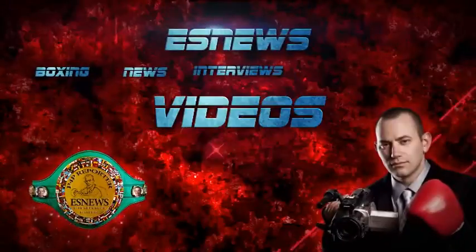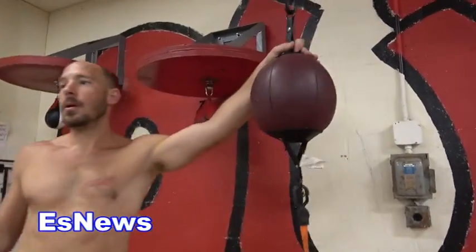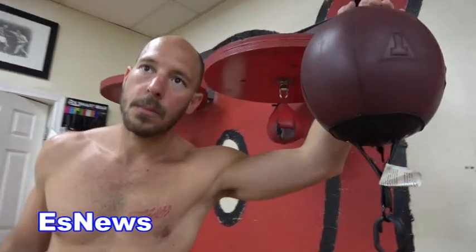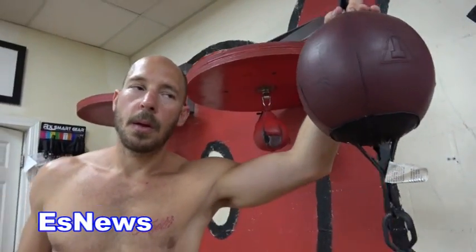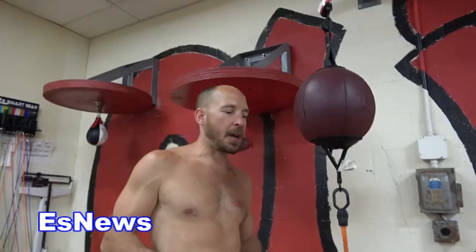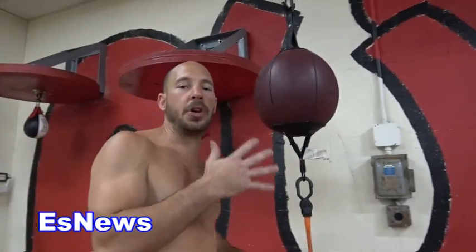Brandon Kraus, a lot of bags in the gym — many fighters love the double end bag, but not everybody is a master at it. I feel like this is one of the best pieces of equipment to master. I feel like there's a huge correlation between getting good at this bag and your prowess in the ring.